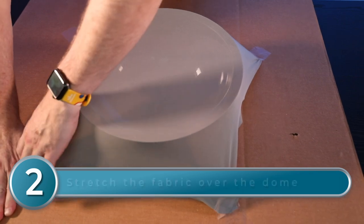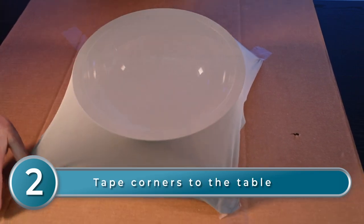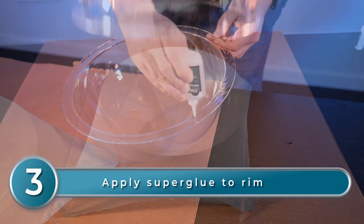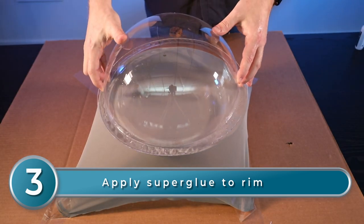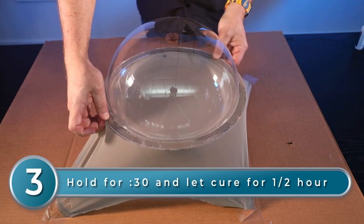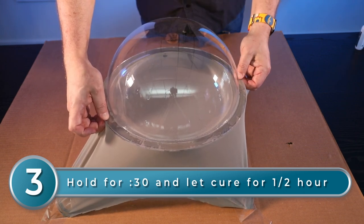Once you've got the fabric stretched and taped down, you're ready to glue. Be certain to use a super glue formulated for use with plastics and be sure to read the instructions carefully. Take the second dome and liberally apply super glue to the rim, then turn the dome over and attach it to the first so that the edges line up exactly. Press firmly for 30 seconds and then let the glue set undisturbed for half an hour.